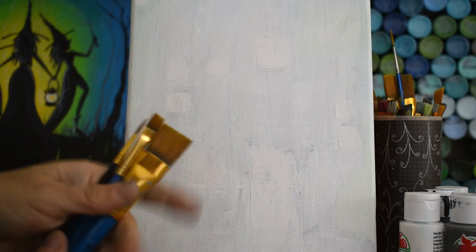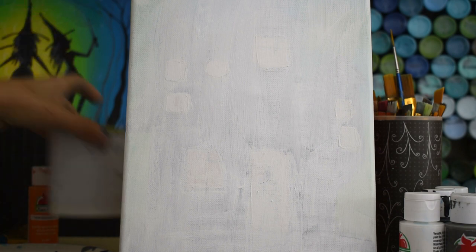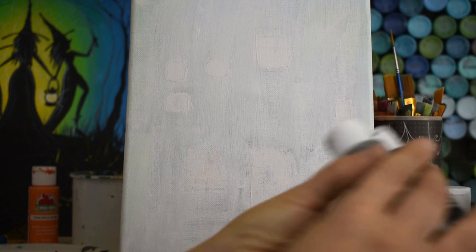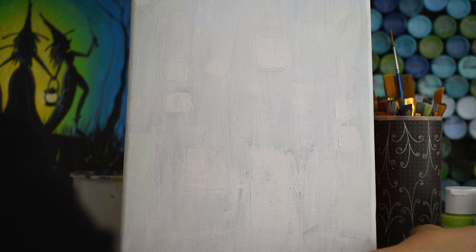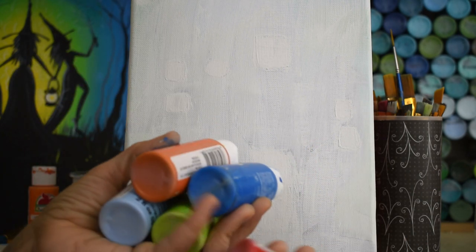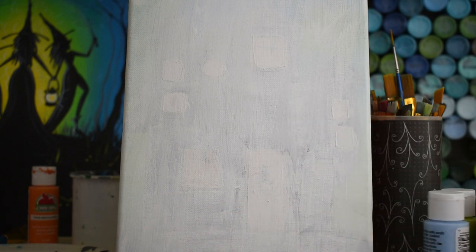You guys know your palette - paper plate or whatever you've got - and a cup for water. This is an old frosting cup filled to about an inch, inch and a half with water. The paint colors we're using today: white, green, black, orange, a juicy green, blue, light blue, yellow, and red. Purple is a fun Halloween color too. These are just Apple Barrel colors.